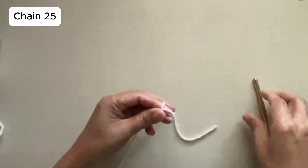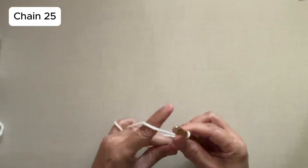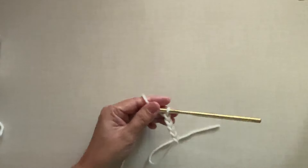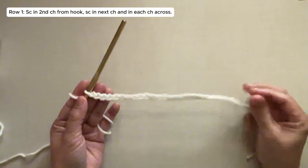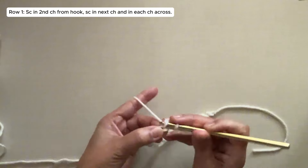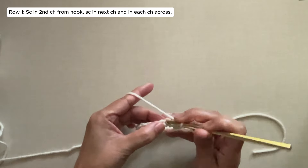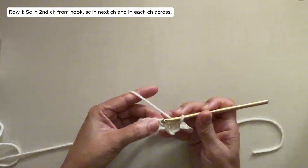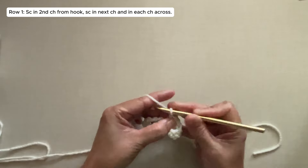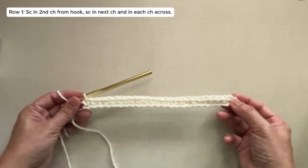We crochet first the band for the turtleneck, so start with a knot and chain 25. This is now 25 chains. Row 1: single crochet in the second chain from the hook right here, single crochet in the next chain, and in each chain across. And it would now look like this.